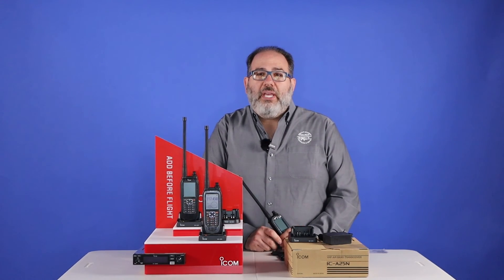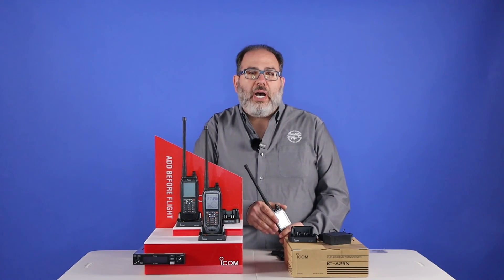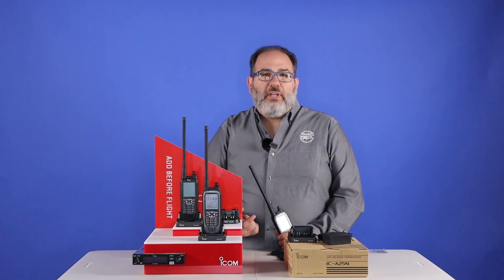Well, that explains the basics of the A25C Sport, Full, and N for navigation models. If you have any questions, feel free to comment below or reach out directly to PilotMall. Thanks so much for watching the video.